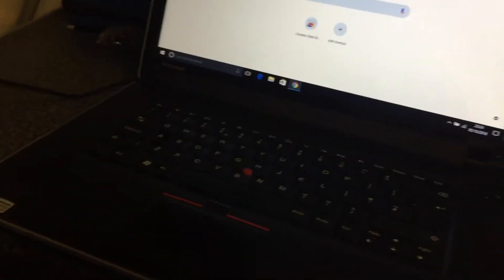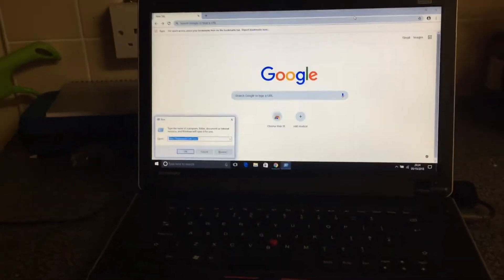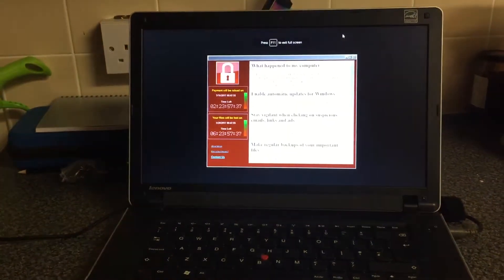So let's plug this in. It can be a bit fiddly sometimes. You can see I'm nowhere near the computer. There you go.